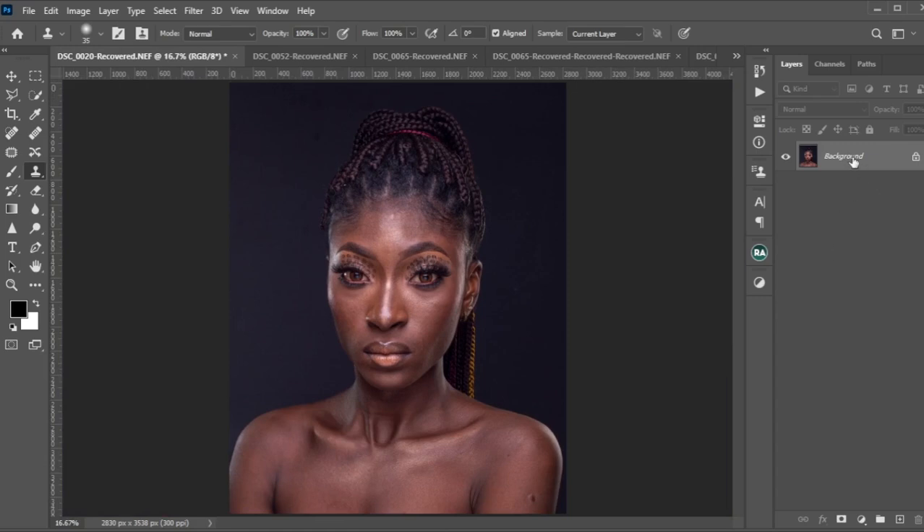To create frequency separation, we will duplicate the background layer. You can do that by dragging it to the plus icon, or use Ctrl/Cmd+J. Do it twice so we have two layers. Name the first layer 'Low Frequency' (Low FQ) and name the upper layer 'High Frequency' (High FQ). Let's give those proper names with capital letters.